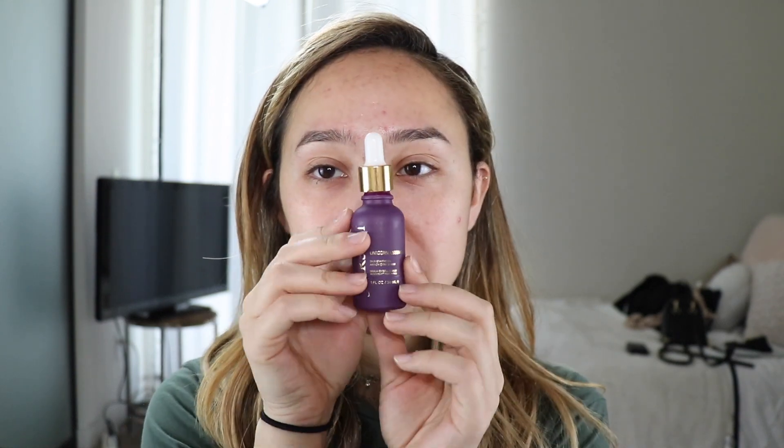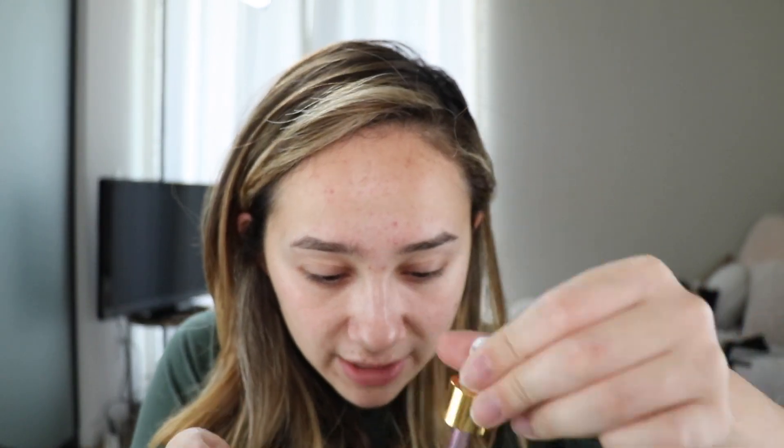First things first, I'm going in with my primer — the First Aid Beauty Unicorn Essence skin-enhancing antioxidant serum, this little purple bottle. I normally squeeze it with my right hand, so I'm going to try to squeeze it with my left hand. I normally just mix them together and apply all over. Okay.